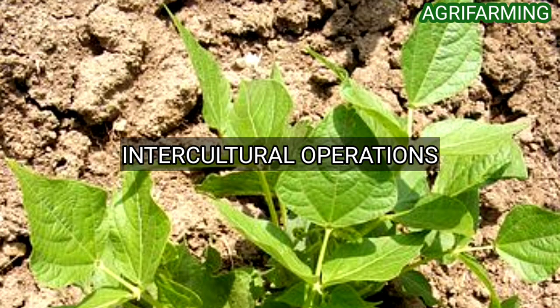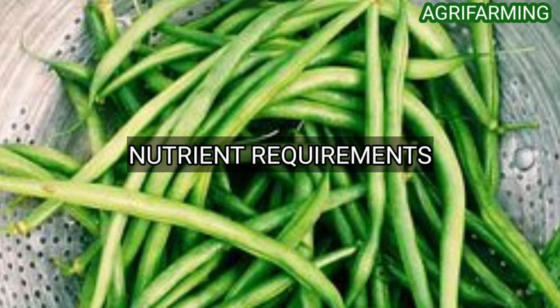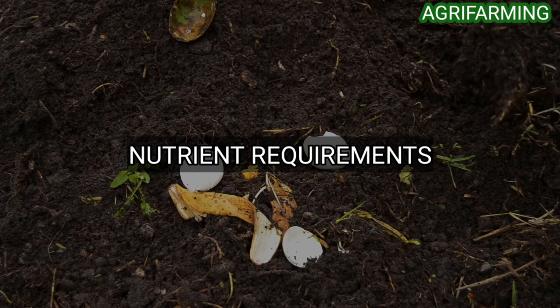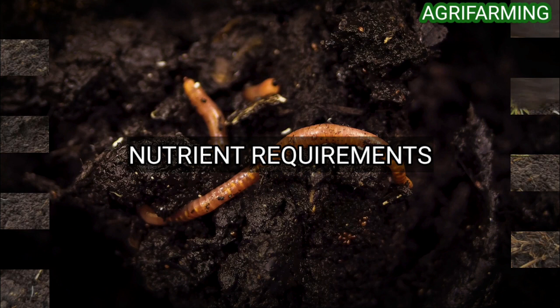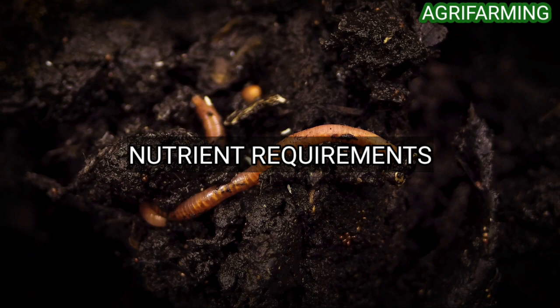Green beans do not need a large amount of nutrients, but a little fertilizer will help them grow better. Use a shovel to add fertilizer into the top four inches of soil. A fertilizer in the ratio of 10:20:10 is ideal, as it has a higher phosphorus content than potassium and nitrogen. Choosing a fertilizer with high nitrogen content will cause the plant to produce many leaves but fewer green beans. Also ensure good organic content in your soil for healthy growth — high phosphorus relative to potassium and nitrogen is the recommended choice.